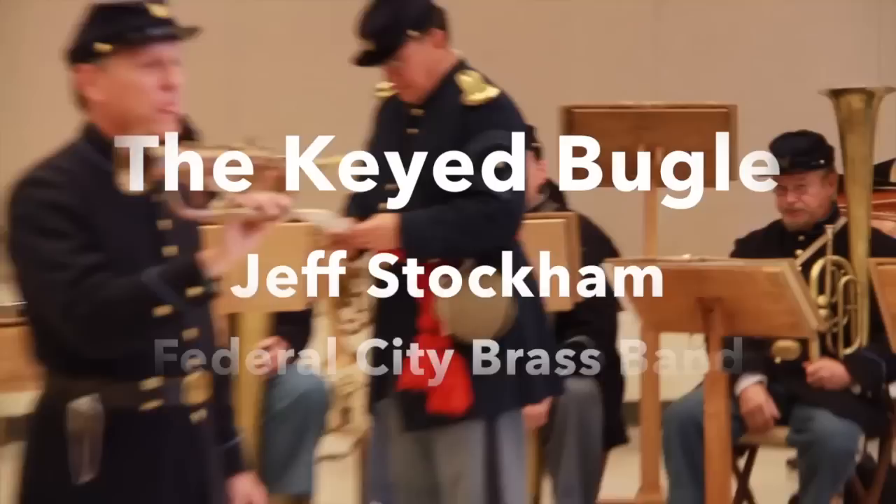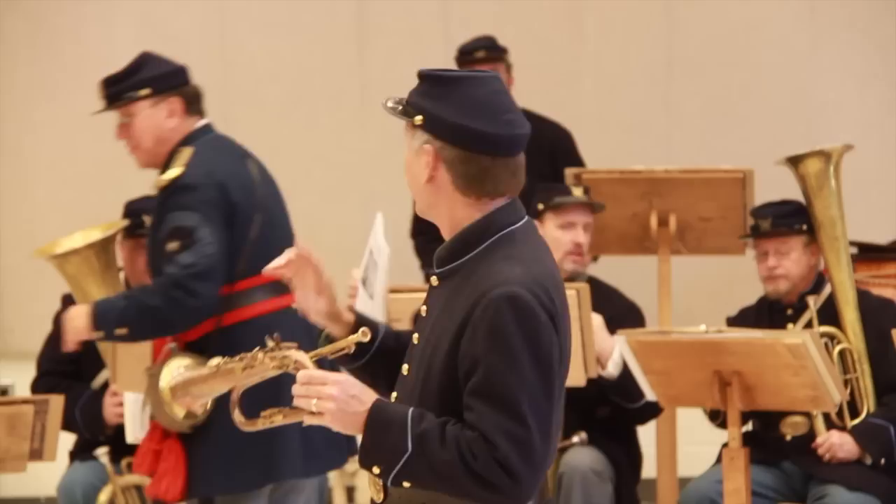In case you haven't seen one of these before, this is what's known as a key bugle, and this is the instrument that started the brass band movement in the United States.